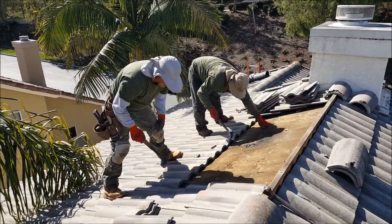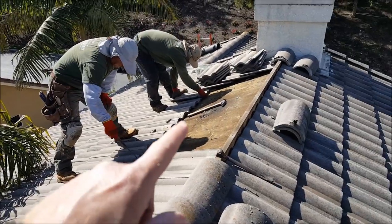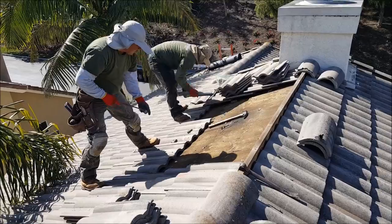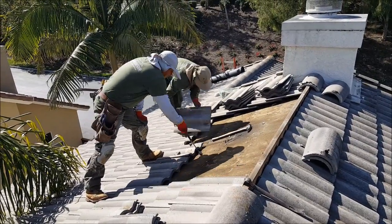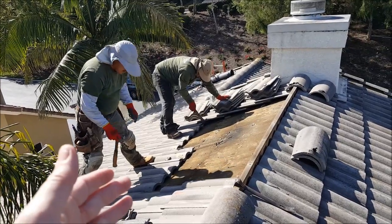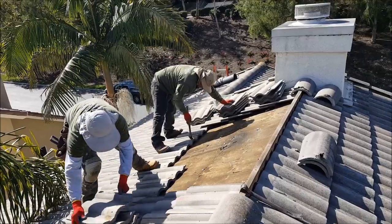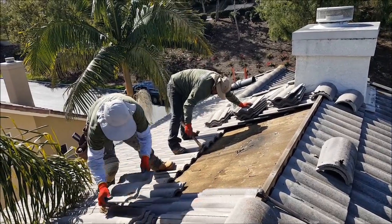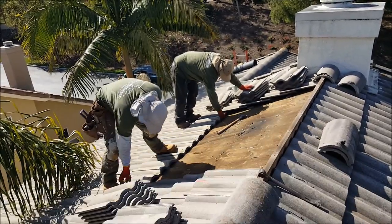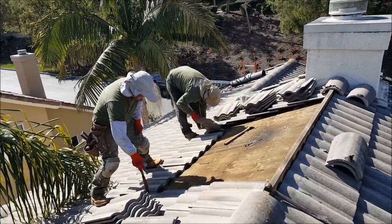We're going to get this side up, make sure everything is safely stacked aside, cut out the damaged felt paper, check and repair the deck as needed, find the leak, circle the leak, find all the problems and the leak source. Make sure we do leak detection and make sure it's fixed. Re-felt the area, put it all back together, warrantied, and we're out of here. It's about 2 o'clock in the afternoon and we do a lot of these so we get them done pretty quick.